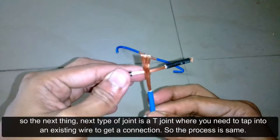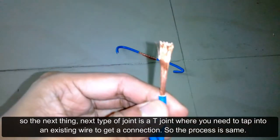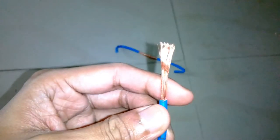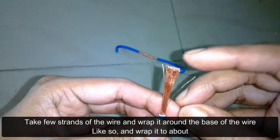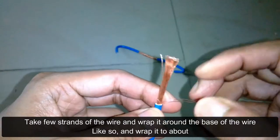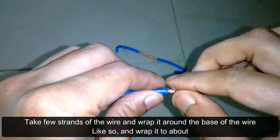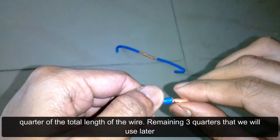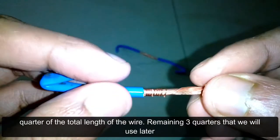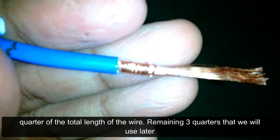The next type of joint is a T-joint, where you need to tap into an existing wire to get a connection. The process is the same: take a few strands of the wire and wrap them around the base of the wire like so, and wrap it to about a quarter of the total length of the wire. The remaining three quarters we will use later.